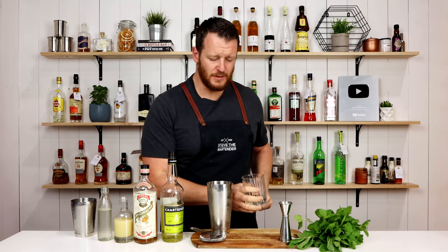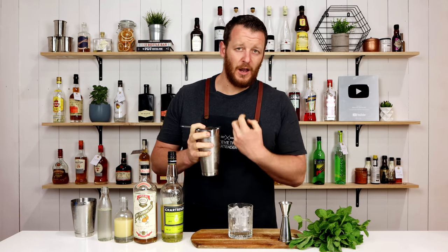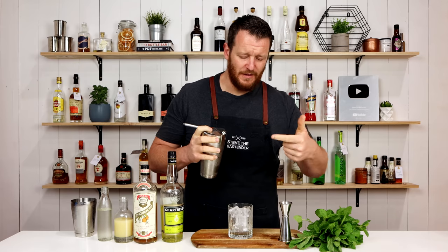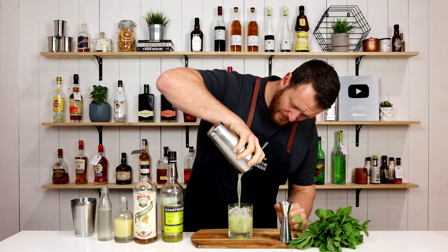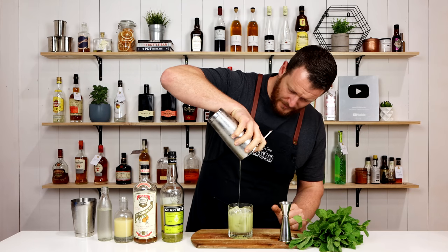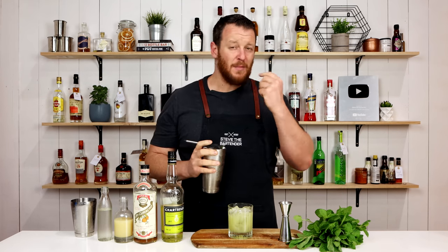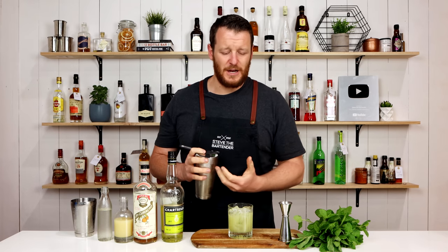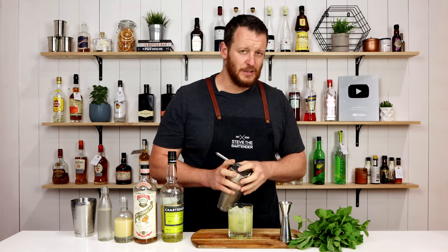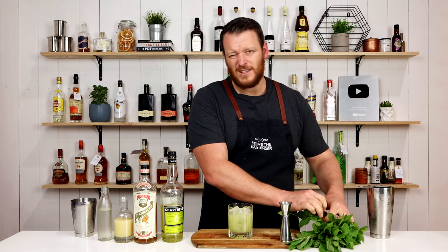Now fill your double old fashioned glass with ice and strain over the top. If you prefer, you can double strain it, but I like those little mint leaves — I like that extra flavor in the drink. It can be a little bit annoying drinking those little mint particles, but I like basil leaves inside the drink too, so I think that's a crucial part. Completely up to you — makes it kind of rustic as well.